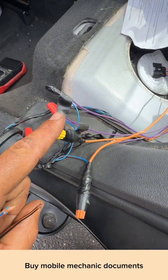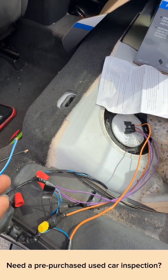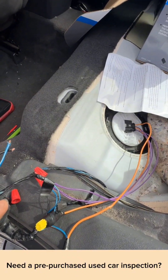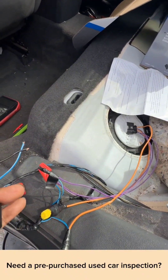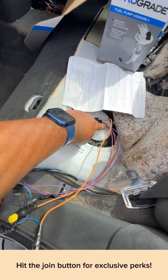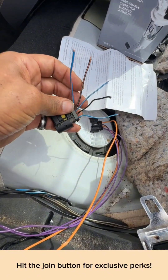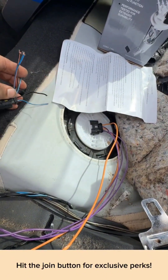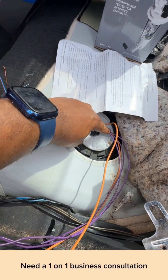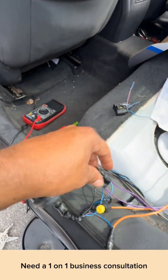On your old one you had this black wire — this black wire is now right beside your power wire; it was your ground. But they decided to put this blue wire right there that goes to your fuel level. This goes to the fuel level — you come all the way over here and connect it to the blue wire.